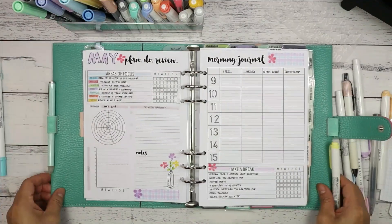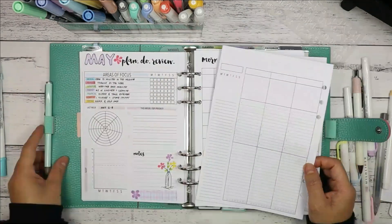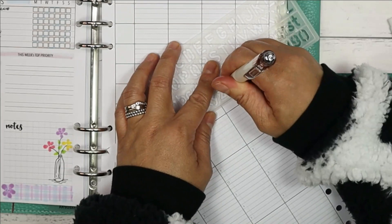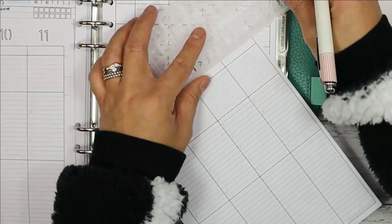Now I'm mindful of the time so I'll go through the weekly spread a little faster than usual. The setup is very similar to previous weekly plan-with-me videos you can watch up here to get ideas for your own weekly spread. Again, I'll use this stencil to write down the dates and days of the week.